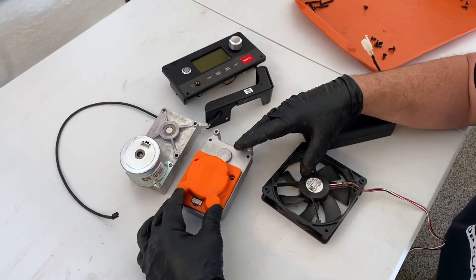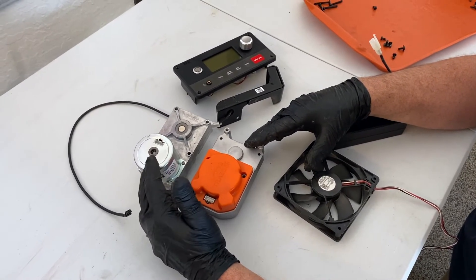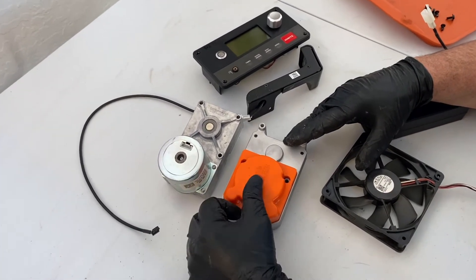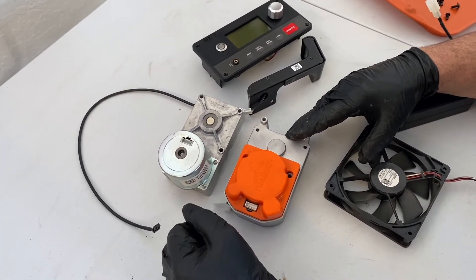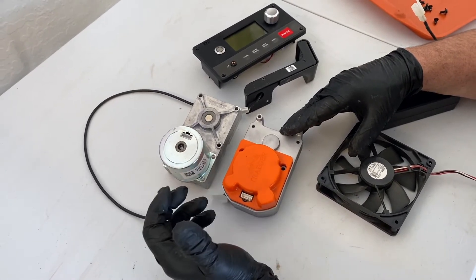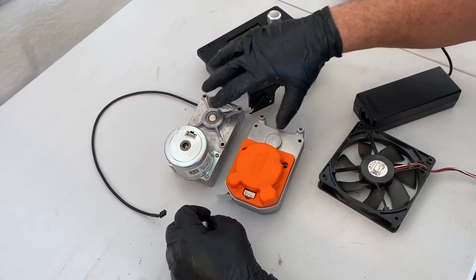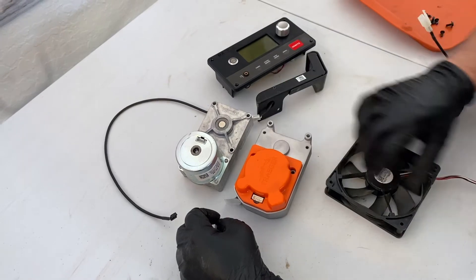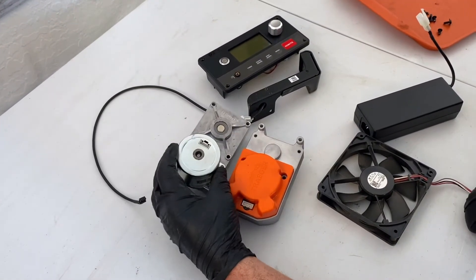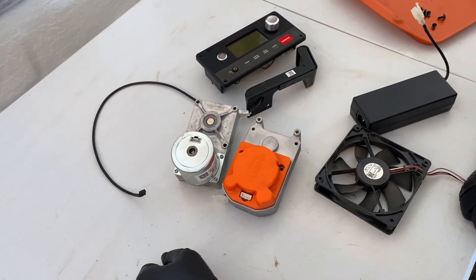They have upgraded this auger motor since the first revision of it. This is about the first one to two years into the making of the Wi-Fi grills, and this upgraded model is just a little more robust and sealed up quite a bit better to the elements. No exposed bearing on this side, no exposed bearing to the motor on this side, so no moisture is going to get in and get into the motor workings. It's all sealed up real well.